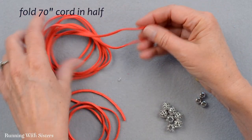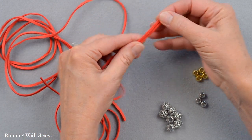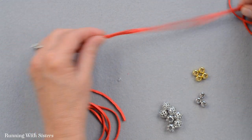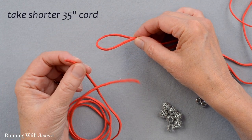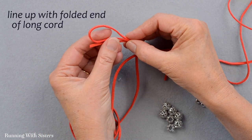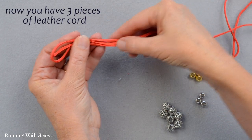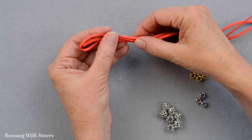To make the bracelet, take your longest cord — the 70-inch cord — and fold it in half. Take the two ends, line them up, and pull the cords through your hand until you've got equal sides. Then take your shorter 35-inch cord and line it up with that folded end. Now you've got three pieces of leather cord, which is going to be the foundation of the bracelet.